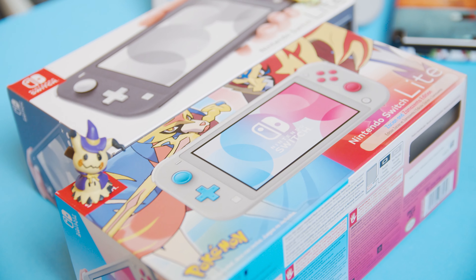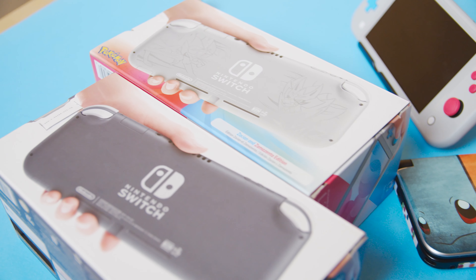The box has artwork all over and it's much more lively than the original box. Inside, the contents are identical — you have your console, a charger, and a couple documents.